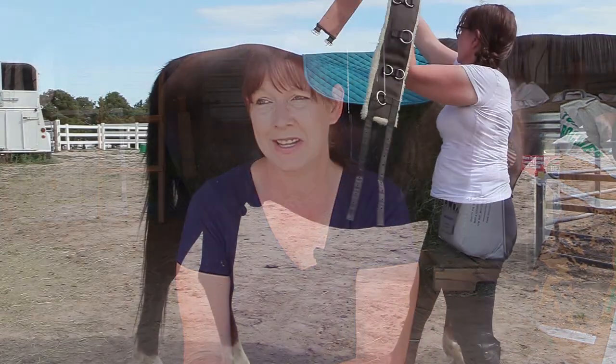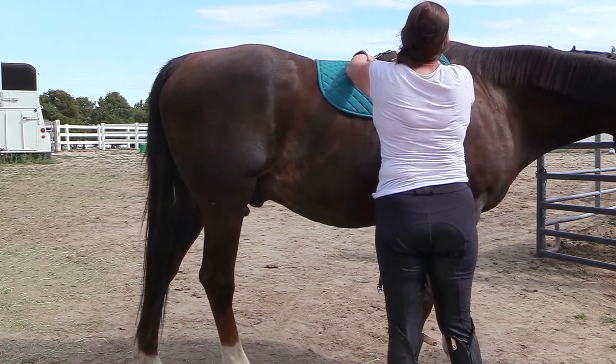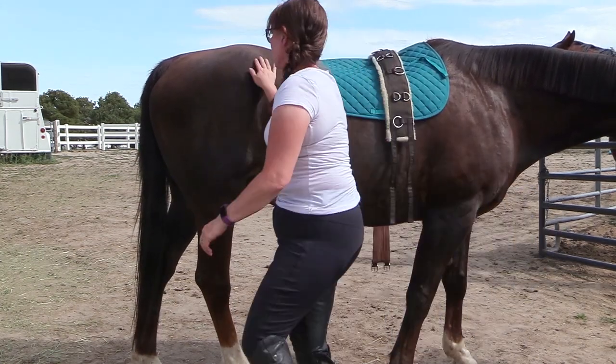So if you're thinking about buying this balance training system and your horse is over 16 hands and happens to be really long or has a really big midsection, you might want to consider a different training system or you're going to have to piecemeal the parts together to make it work. But if your horse is between 14 and 15.3 hands tall, this should work really well for you.